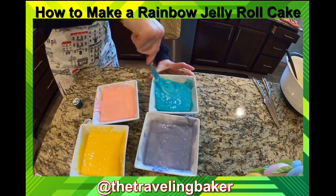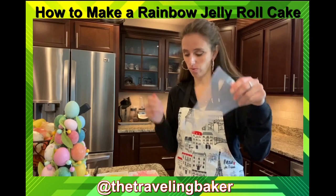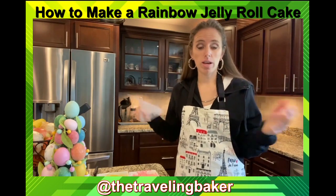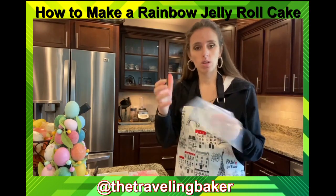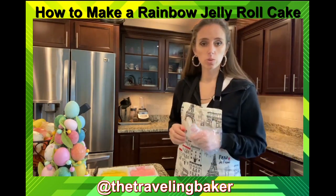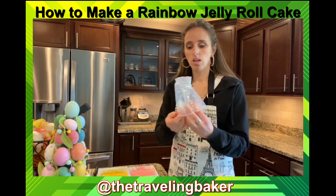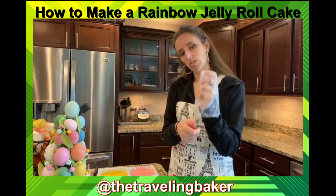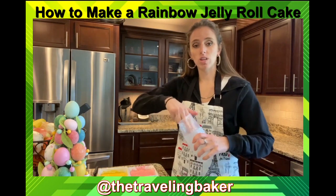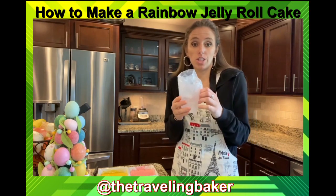Mixing up the colors is a great part to involve kids, grandkids, nieces, nephews, grandparents — anybody. I'm gonna take four piping bags. If you don't have piping bags, just use a Ziploc bag, put your mix in, and cut off the corner. A trick I learned working in the bakery: if you're not great at filling a bag, pull it down over your hand and stick it on a cup so it stays upright on the counter and you won't lose your batter.